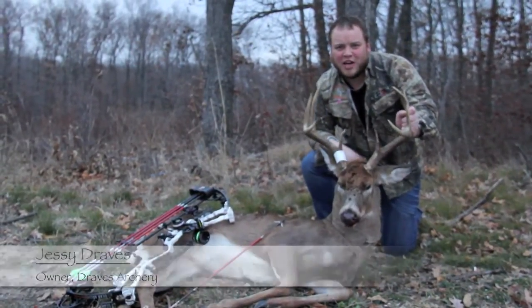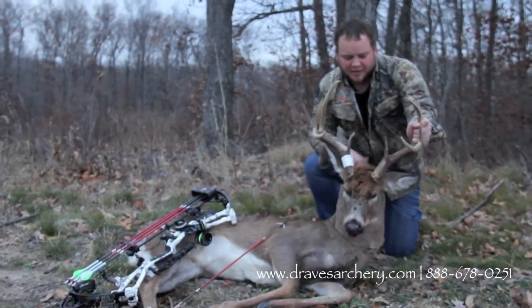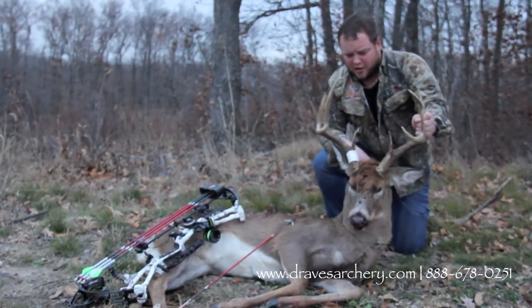Hello, welcome to Draves Archery at dravesarchery.com. I'm Jesse Draves. It's November 20th here in Illinois.